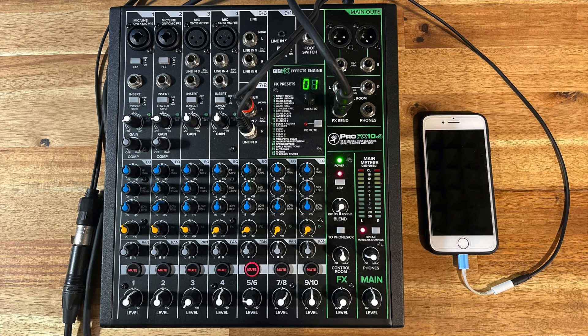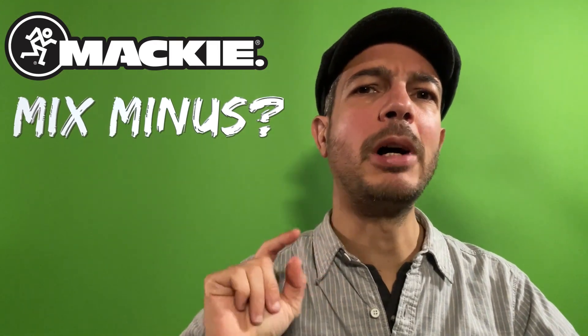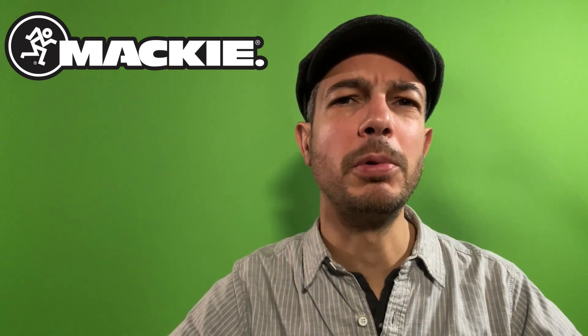A mix-minus setup prevents echoes in online conferences and podcasts, especially when using cell phones. Hi there, I'm Dimitri Metzeltin and in this video I want to show you how to set up a Mackie ProFX with a mobile phone for a mix-minus configuration.